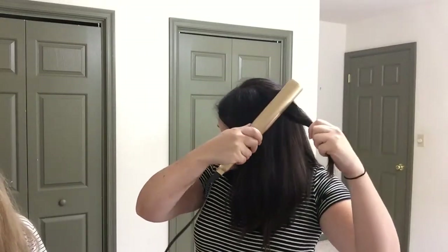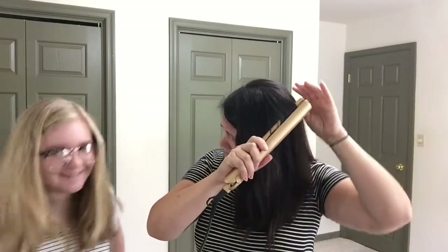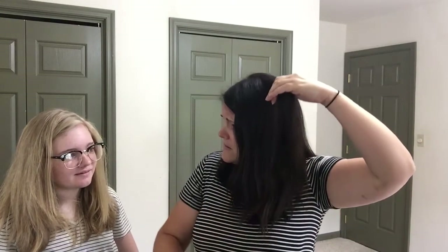Ow, ow. I'm pulling my hair. It's all falling out. This is not going well. It's really pretty, like super.